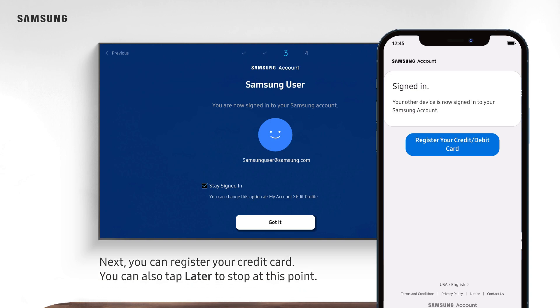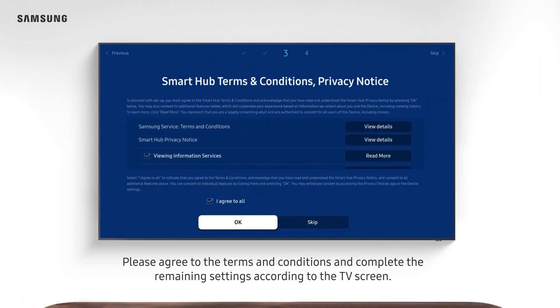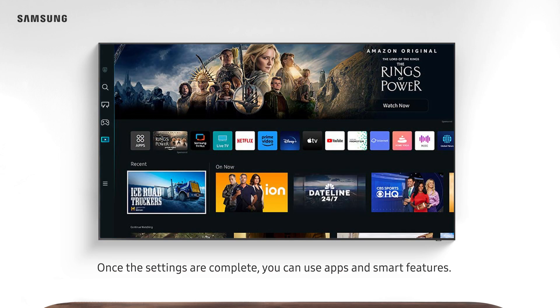Next, you can register your credit card. You can also tap Later to stop at this point. Please agree to the terms and conditions and complete the remaining settings according to the TV screen. Once the settings are complete, you can use apps and smart features.